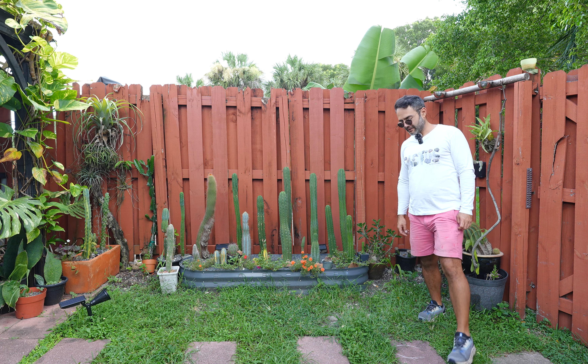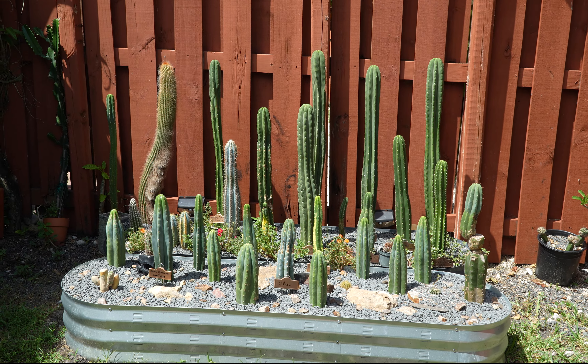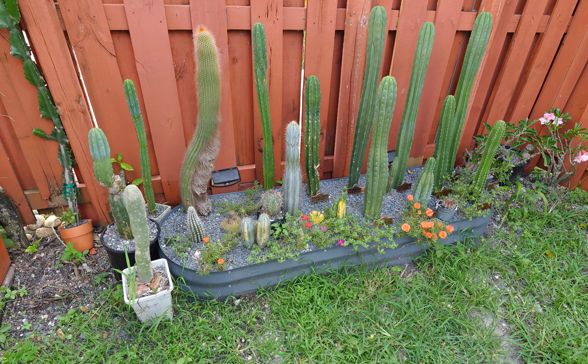Today we're going to be building a raised bed just like this one, but before we do any building we're going to have to clear all this stuff out.